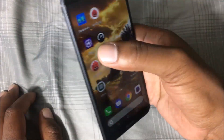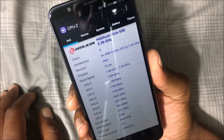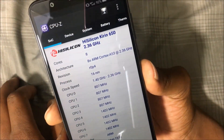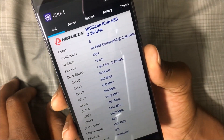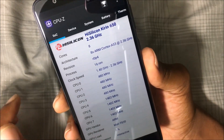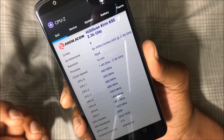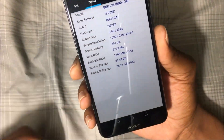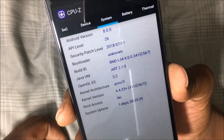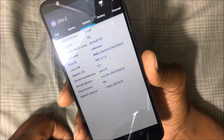As far as internal specifications go, we're running the HiSilicon Kirin 650, clocked at 2.36 GHz, and it's an octa-core processor. I thought this was the Kirin 659, but CPU-Z is telling me it's the 650. It has 4 gigs of RAM, 64 gigs of internal storage, and is currently running Android 8.0 with a security patch of July 1st, 2018.